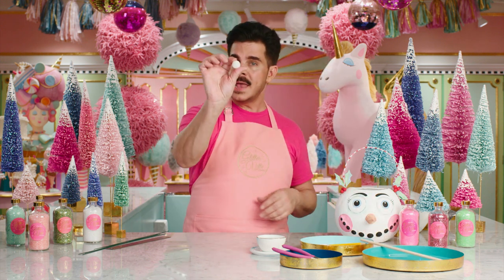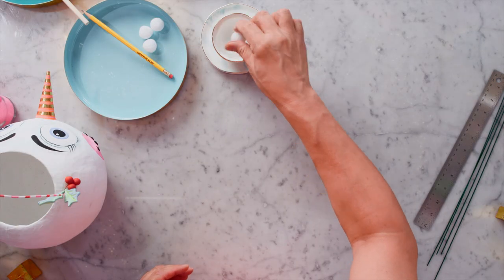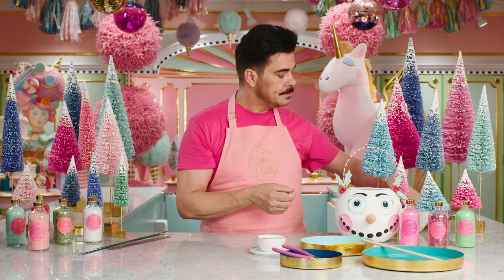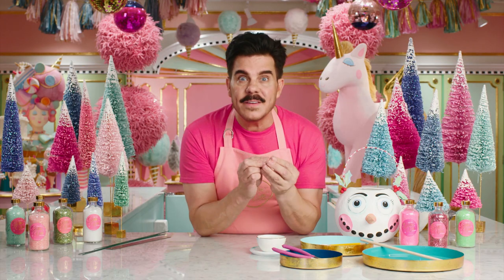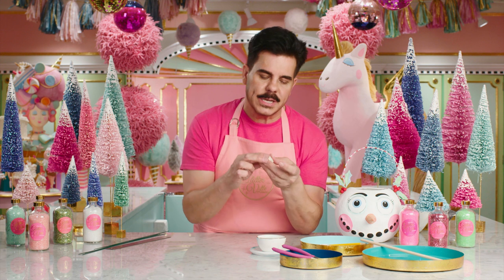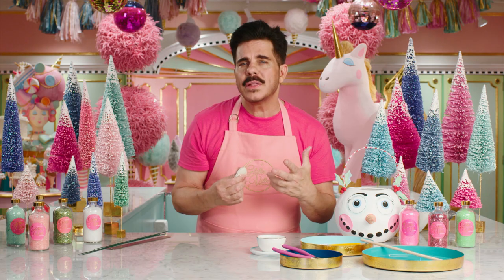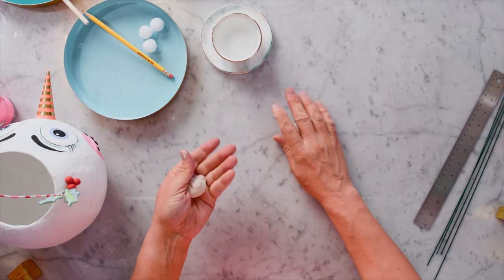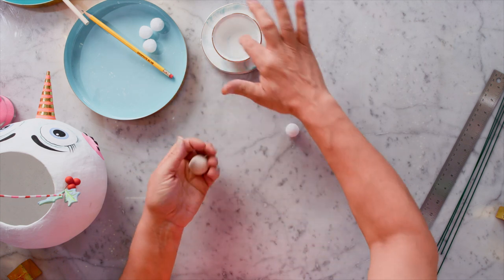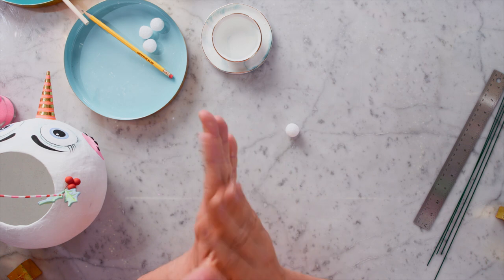So for the head, I've got a one-inch styrofoam ball that I'm going to dip into some water. Then I'm going to take a ball of paper clay. Now, this is my favorite kind of clay for this project because it's very forgiving, and the end quality looks like paper mache. I'm going to roll a ball like this, and you always want to keep your hands moist and have a bowl of water nearby.